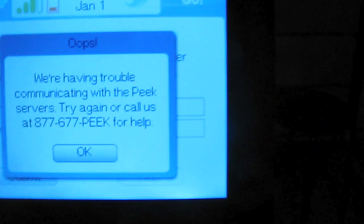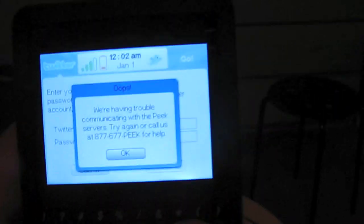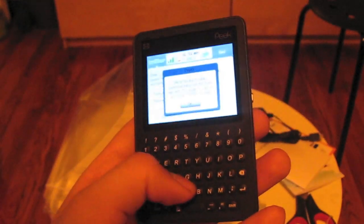Maybe I shouldn't have clicked 'Let's Learn.' Oh look, I have a signal — that's very different. Now I'll put my information in. Give me one second to type this in. Kind of a fail — 'We're having trouble communicating with the Peak server, try again or call us.' So next time we'll figure out what's going on. There's the Twitter Peak — I guess I'll show you an overview of it later once I get it to work.